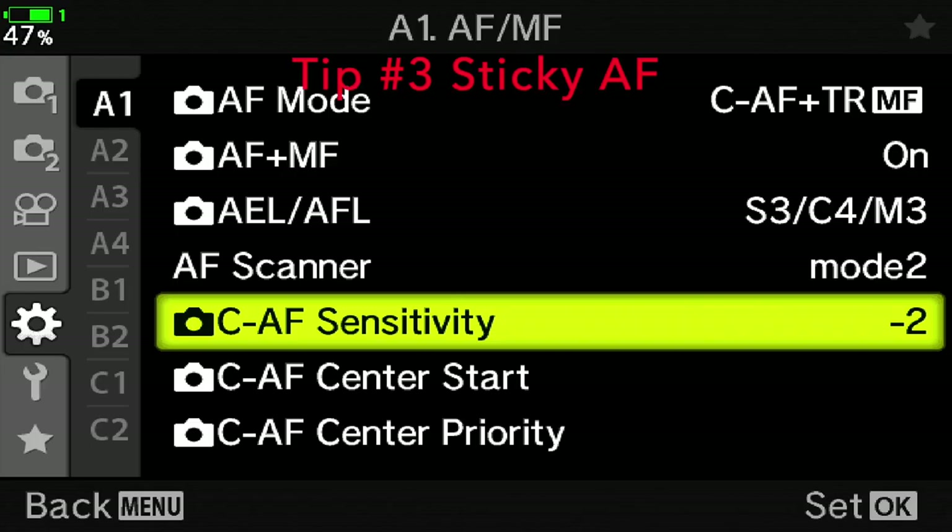Whatever camera brand you have, put your autofocus sensitivity so that it's sticky, so that it stays with the subject and doesn't move off very much. For Olympus, that is continue autofocus sensitivity at minus two. So if the bird goes behind a pillar, a boat, a tree, or a branch, the autofocus will pick it back up really quickly. Several other people have tutorials where they tested this and it worked really well.